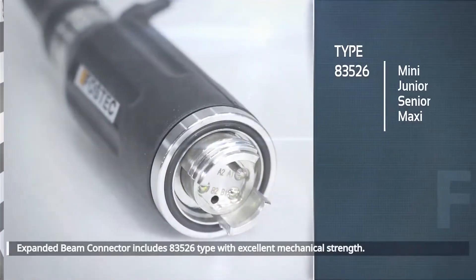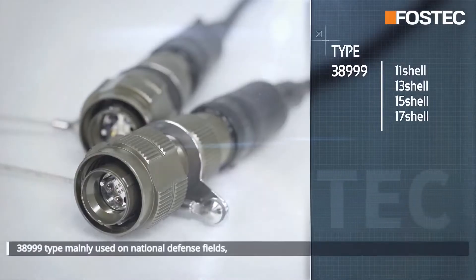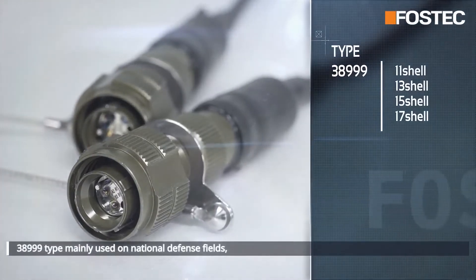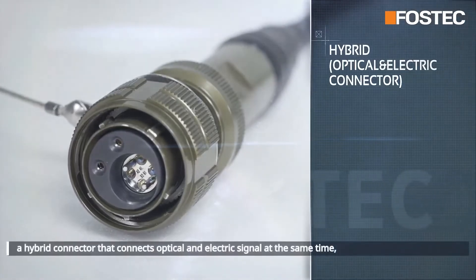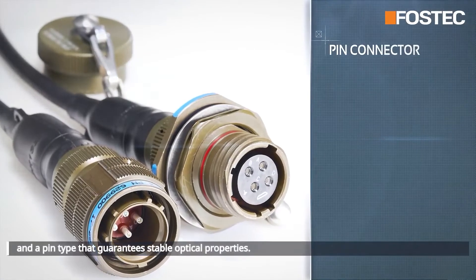The expanded beam connector lineup includes the 83526 type with excellent mechanical strength for various field applications, the 38999 type mainly used in national defense fields, a hybrid connector that connects optical and electric signals at the same time, and a pen type that guarantees stable optical properties.